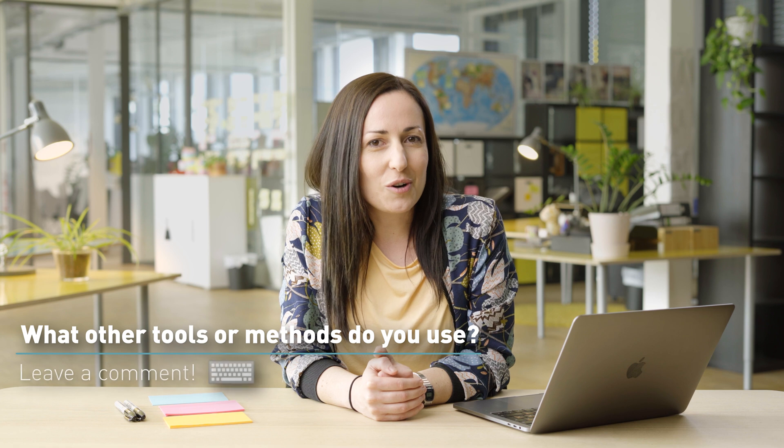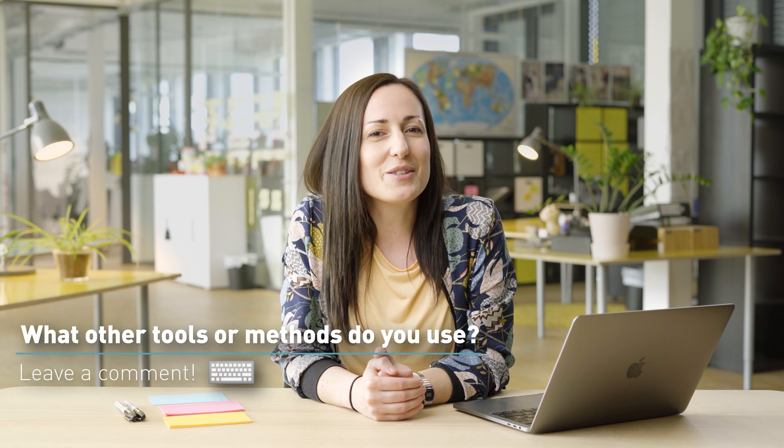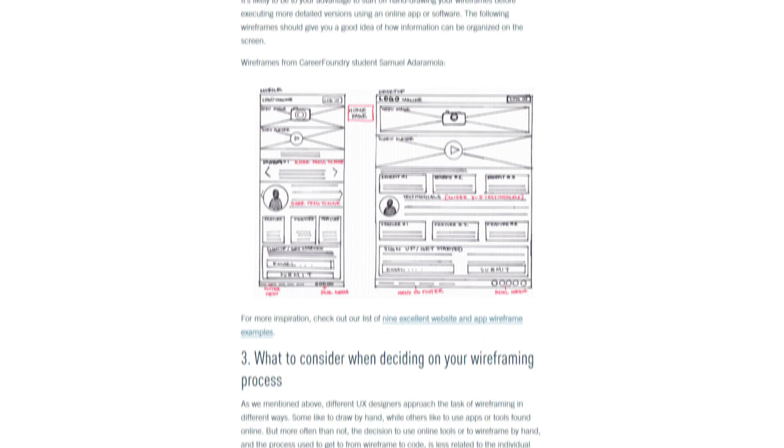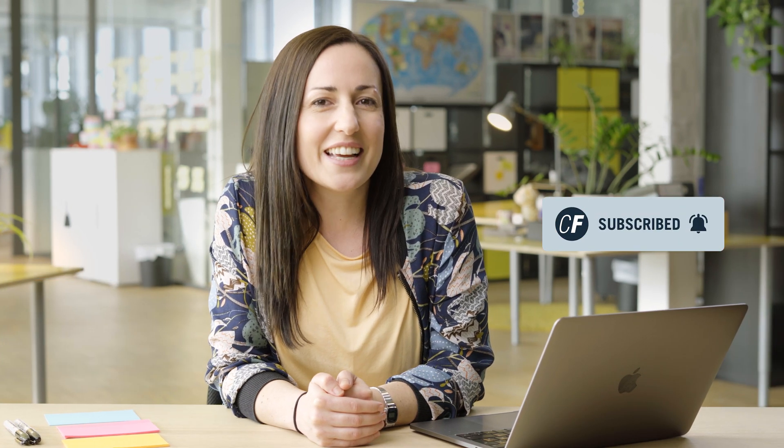Hopefully now after watching this video you have a better understanding of what a wireframe actually is and how it looks in the real world. Now you should be able to create your own wireframes using pen and paper sketching and digital wireframing tools like wireframe.cc. If you've done wireframing before, we're keen to know what your favorite methods and tools are — please let us know in the comments below. CareerFoundry also has a great in-depth article that will walk you through the process of creating your very first wireframe; you can find it in the description below. If you enjoyed this video, please give it a like and subscribe to this channel for more weekly content from CareerFoundry. Thank you so much for watching and we'll see you again soon.